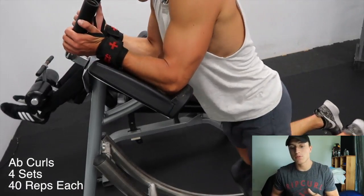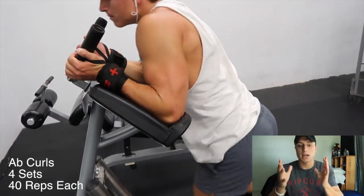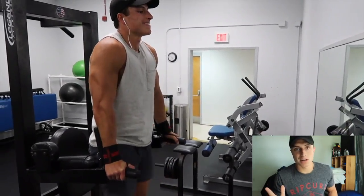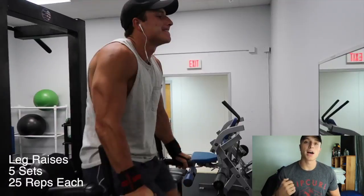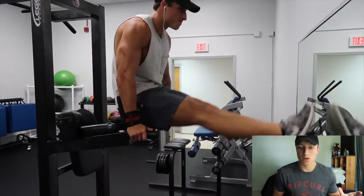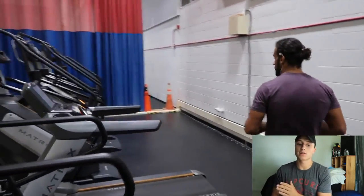These ab curls are super helpful. Do 10 in the middle, 10 to the left, 10 to the right, and then 10 in the middle again — four sets of that. Then leg raises: make sure you do not swing when doing these. Five sets of 25 each. If you need to take a break, take a break. But once you take a break at 15, go ahead and finish your 25 — don't move to the next set.